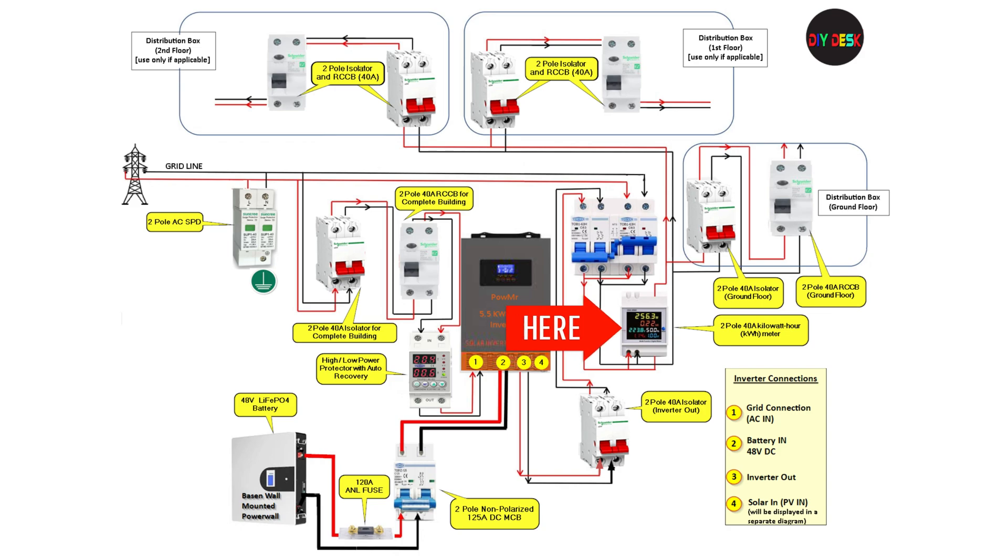Next in the diagram we have the kilowatt-hour meter. It is not an essential item for the inverter wiring; however, having a watt-hour meter will keep you updated about your energy usage. It comes in handy especially when you want to showcase the number of units saved thanks to your DIY off-grid solar project — imagine the cost if you had to pay the electricity provider instead.